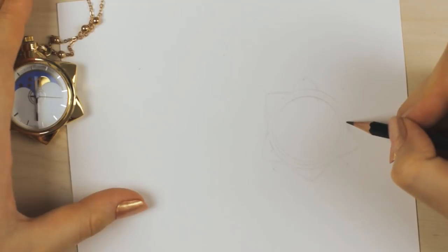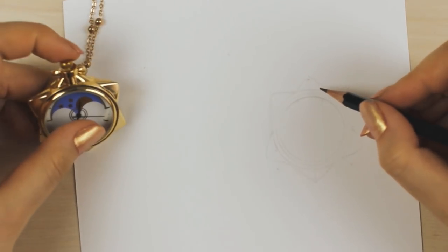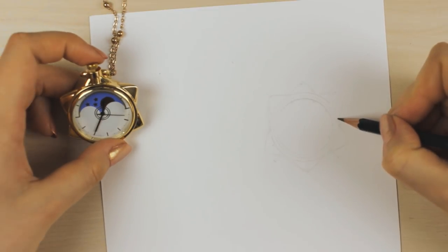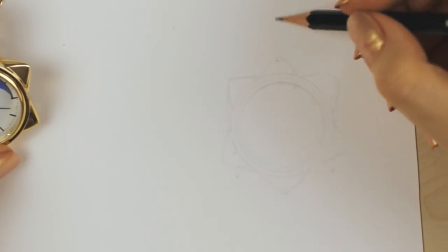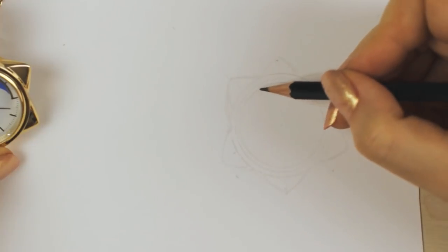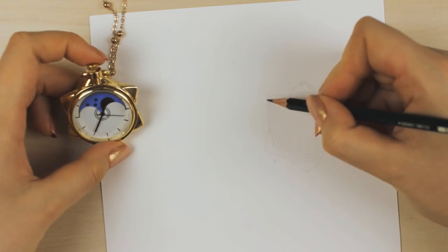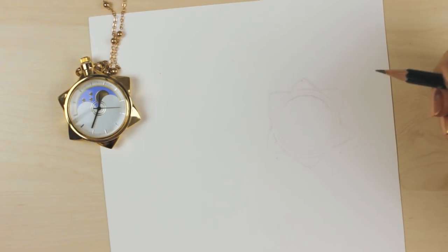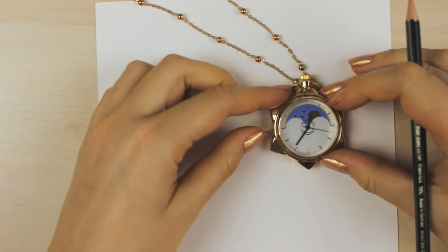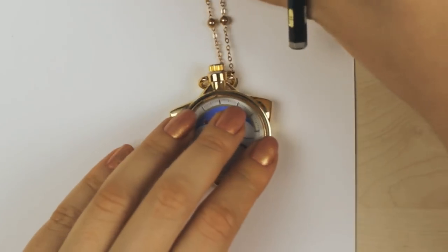For my realism challenge, I decided to recreate this Say The Moon watch that I got from my friend. This is my second attempt recreating this watch. The first time I didn't like it at all because everything was just way too off, and I couldn't fix it, so I decided I will just try it again because I didn't want to give up. So I tried it again, using the knowledge I gained from the first attempt.